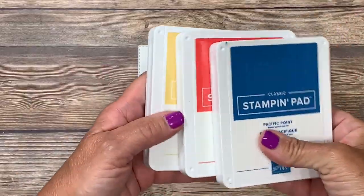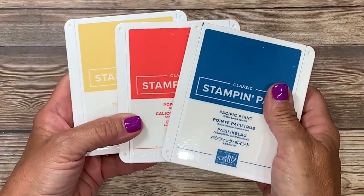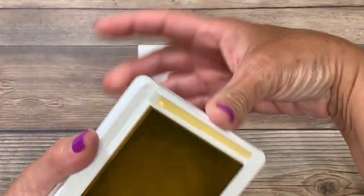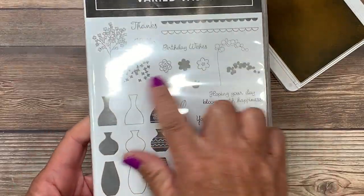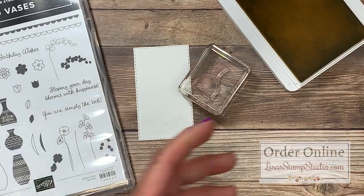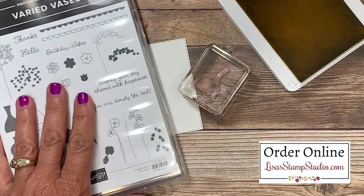I'm going to be using three colors: Sew Saffron, Poppy Parade, and Pacific Point. I'm going to start with the Sew Saffron. I have one of the solid vases from the stamp set called Varied Vases — lots and lots of fun. It's a very large stamp set and it also has a coordinating vase builder punch that you can purchase that punches out those images.